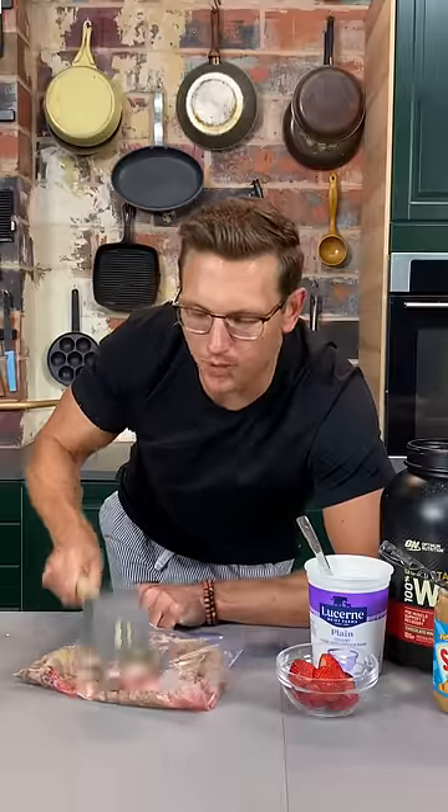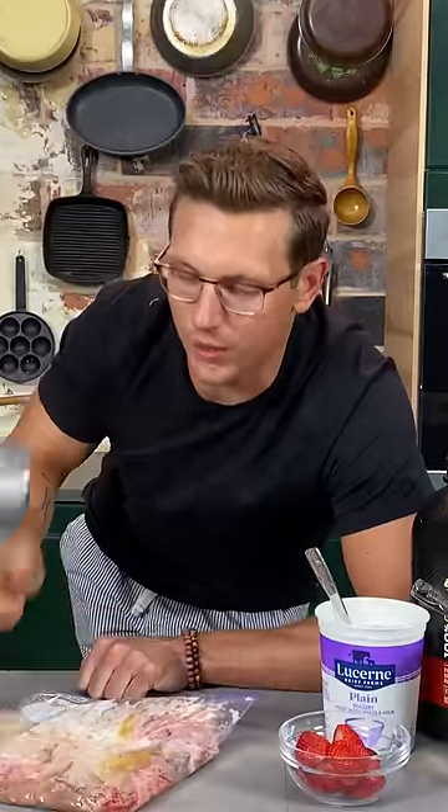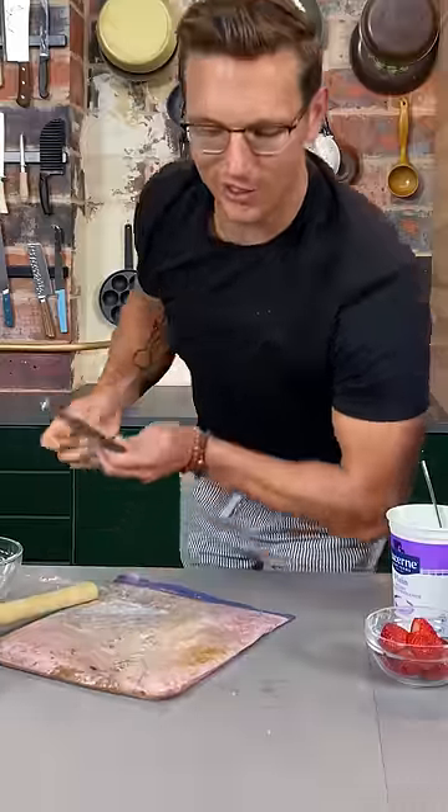Yeah, you see you're really expressing all of those strawberries right in there, and that is where all the flavor chemicals really come out. Who's in charge, your body or you? Just a couple more bashes. Now you're good to drink.